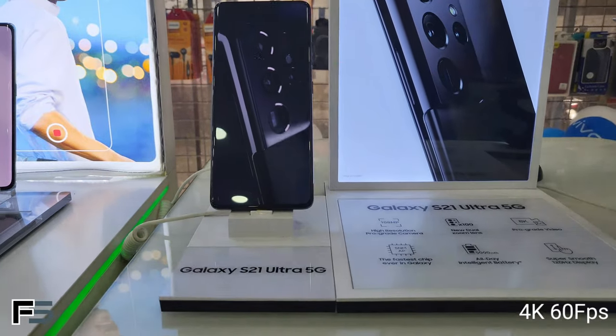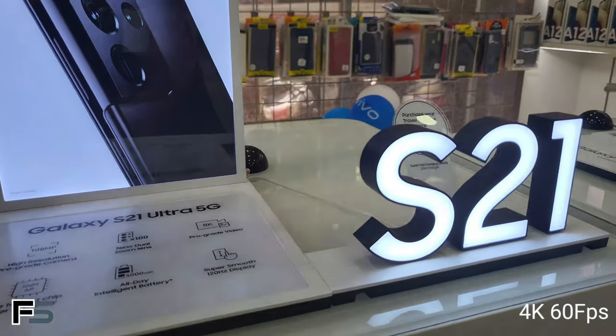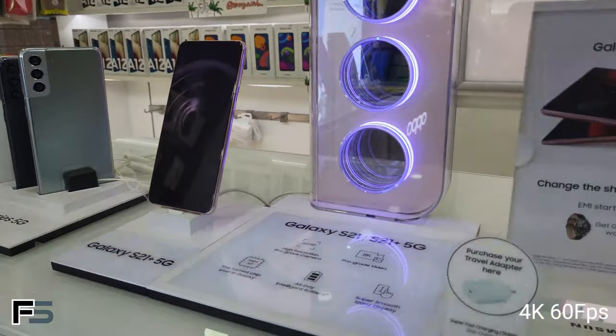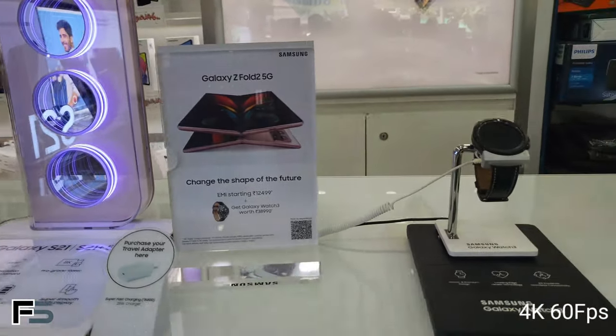This shot was taken inside Windows Digital Arcade on 4K 60fps on the Samsung Galaxy Z Flip 3 — they have all the branded smartphones available there. If you want to book the Samsung Galaxy Z Flip 3, contact them using the details given in the description below.